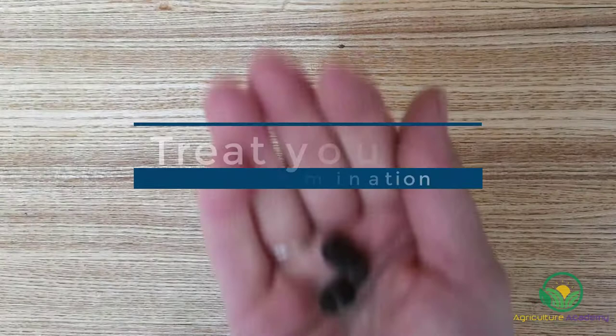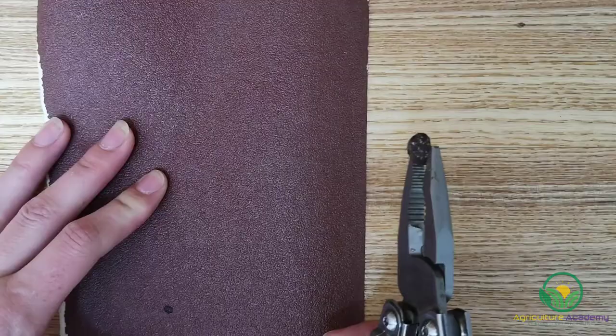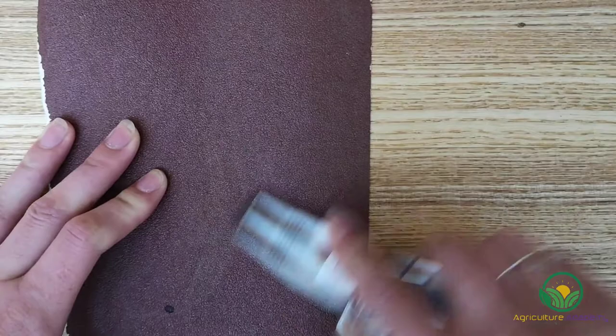Baobab seeds are notoriously slow and difficult to germinate. Therefore, we are going to treat the seed before we plant them. Using your sandpaper, file your seed until you create an almost transparent layer. Try and file the entire surface and do not be gentle in this step.